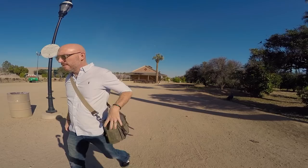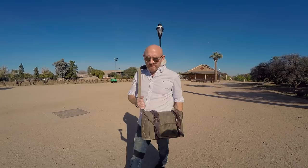Hey guys, this is Steve Huff from Steve Huff Photo and I'm out here in beautiful Phoenix, Arizona today. It must be like 75 degrees and it's near the end of January. Amazing weather.